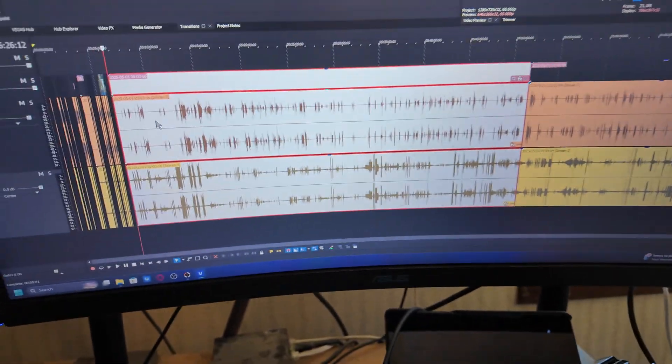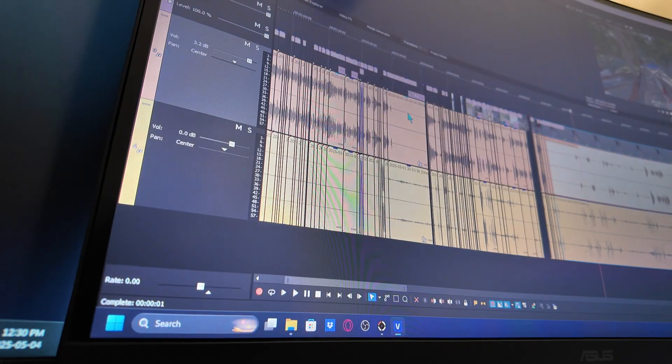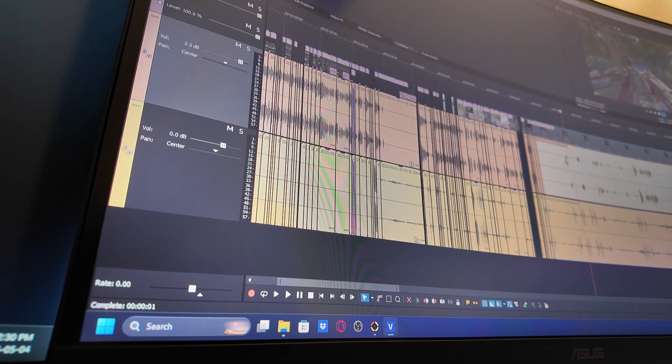Now I should be able to open Vegas — I need to install Vegas 22 on here since my Vegas 21 license doesn't work well with multi-channel audio from OBS. So I got a second license for Vegas 22. I've got a bit of editing to do for this video, but I'm hoping it goes a lot quicker now with the jump cutting and less lag.